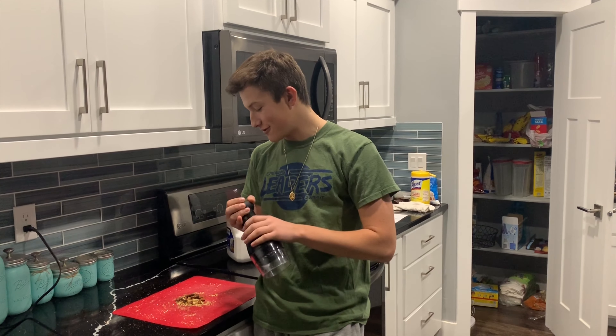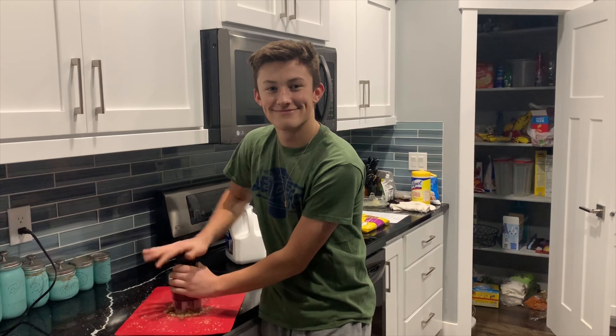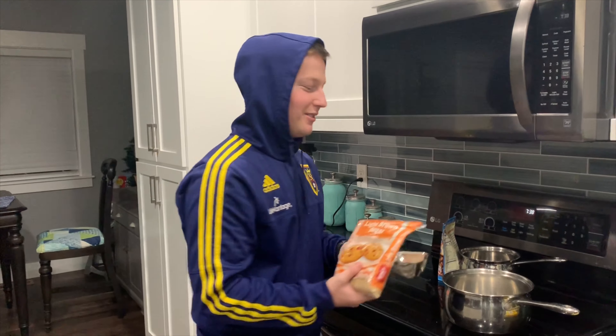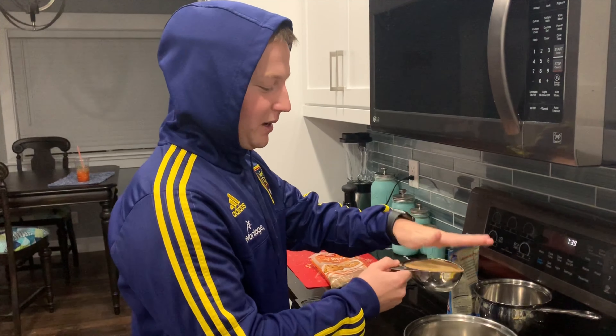So what you want to do is chop your almonds up with this chopper. When you're done crushing them up, you need about a cup and a half of chopped almonds. Now you need two cups of brown sugar. You got to make sure the brown sugar is all packed.